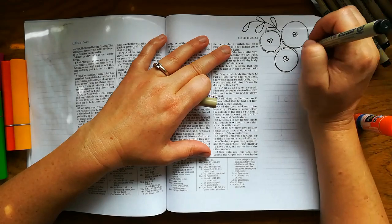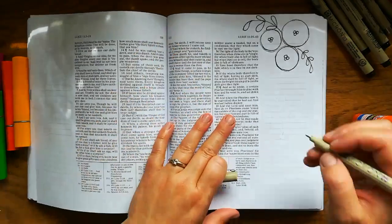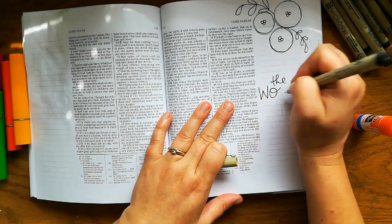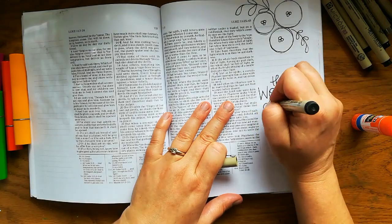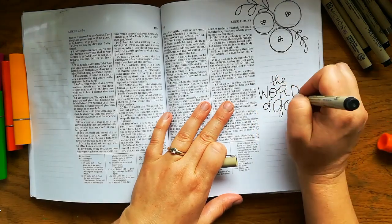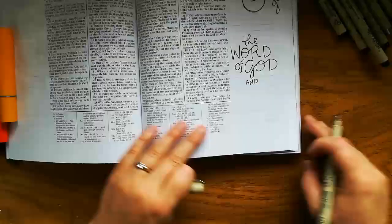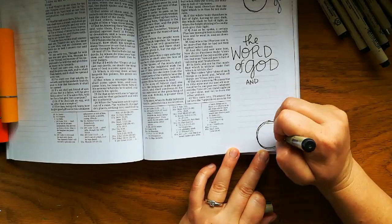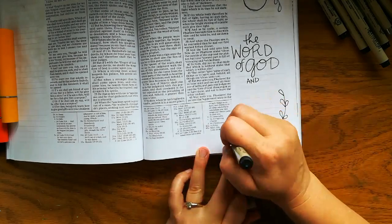Blessed are they that hear the word of the Lord and keep it. And I'm just drawing some flowers and a few of the words. I will be cutting out words from paper in just a minute. Just really simple flowers, basically just circles and some viney, leafy things.